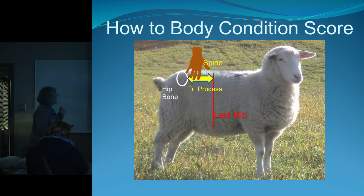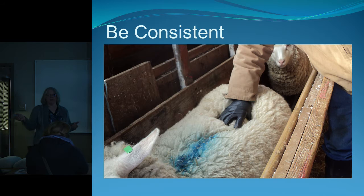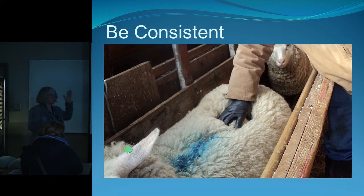To perform body condition scoring, you use your hand. You find the backbone, the hip bones, and the last rib. Then you feel the spine with your fingers, locating the transverse processes — just like demonstrated earlier — and rock your hand over the top of the spine feeling those processes. Bill is using mechanics' disposable gloves which are very sensitive at the fingertips, keeping his hands dry and warm while still allowing a sensitive feel for the sheep.